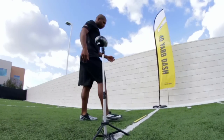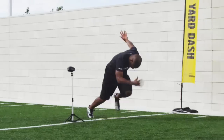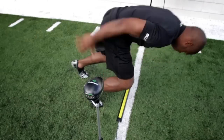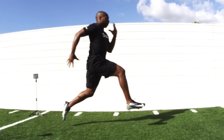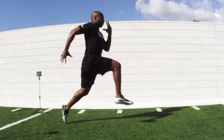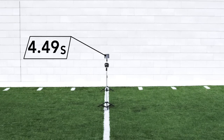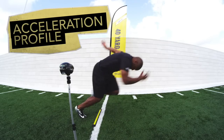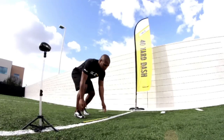Welcome to the 40-yard dash. The 40-yard represents the hallmark drill in any combine. It is not just about the 40, but the fact that we measure your 10-yard time, your 20-yard time, in addition to your 40-yard time. In giving us those splits, we have an incredible view of your acceleration profile and your max velocity profile — how fast can you go when everything is on the line?